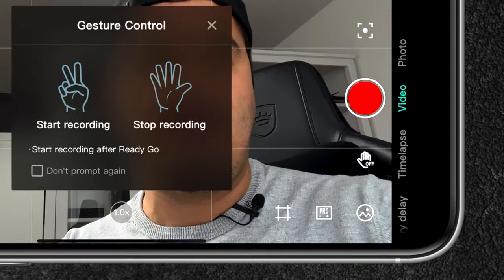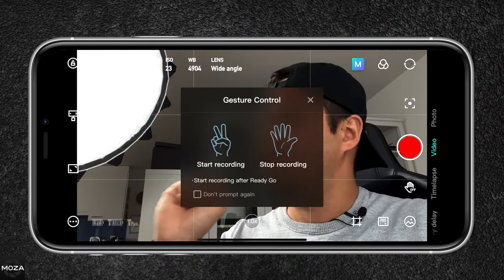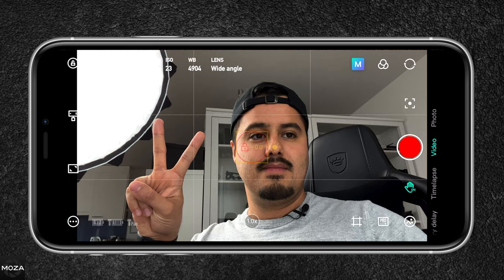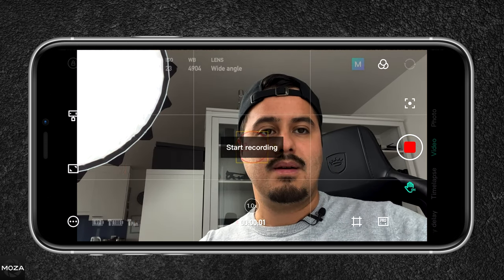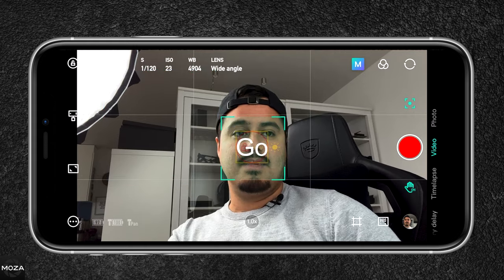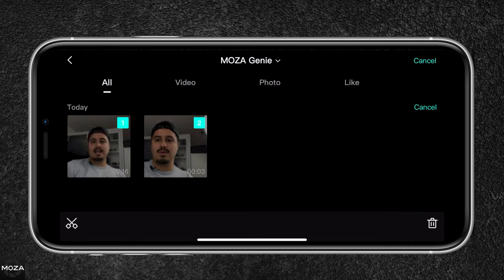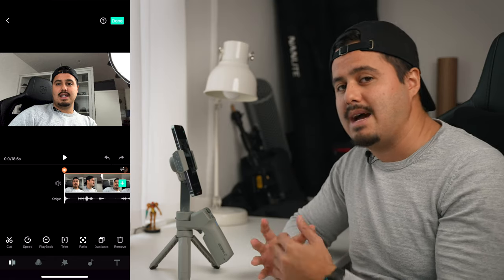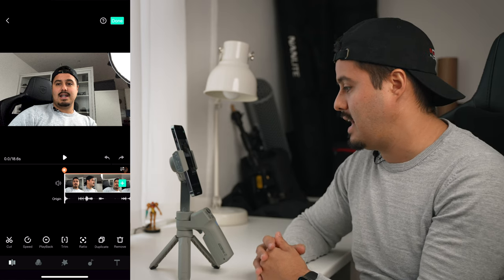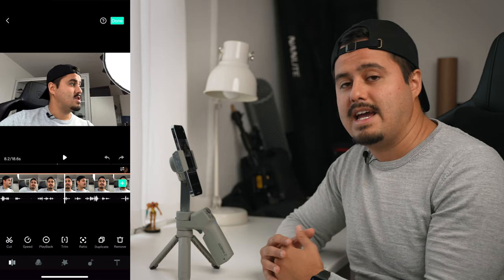Then we have gesture control. By selecting it, I can do the peace sign to start recording, or a fist sign to stop recording. Let's test that out — I'm going to do the peace sign and it will start recording. I'm going to stop recording. It responds quite well. You can actually combine these two — so I can enable tracking and start recording at the same time, which makes creating videos really easy. To the bottom right you have your library, where I can select clips and edit them. The Moza Genie app actually has a built-in editor that is quite intuitive and easy to use, similar to InShot — you can edit your video and export it straight to your social media.